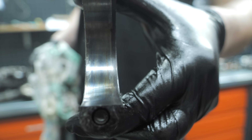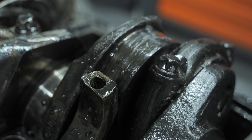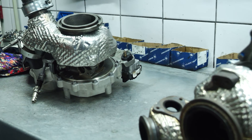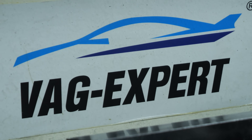We unscrew the turbocharger. The turbine is lubricated by engine oil, so if the engine is seized due to poor quality oil or low oil pressure, it too could be damaged. It needs to be checked. Sometimes it is immediately apparent that the turbine is blocked — that is to say, completely worn out. It then needs to be replaced or reconditioned.